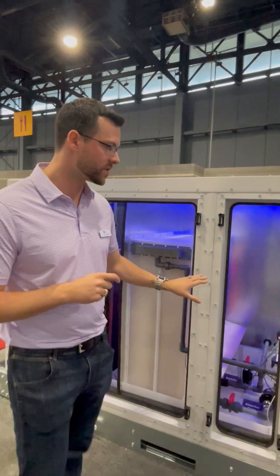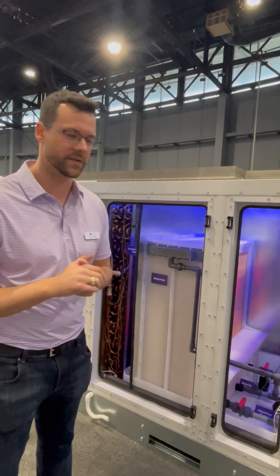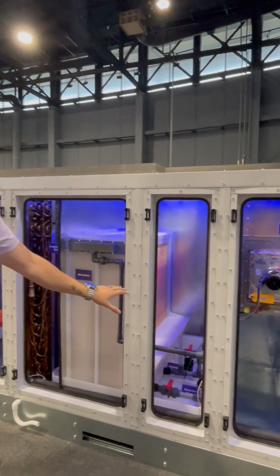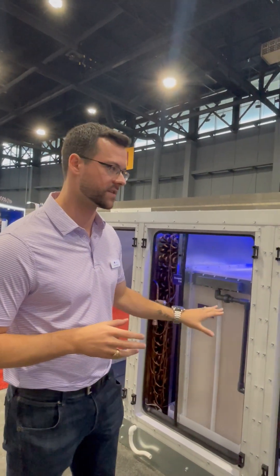Downstream of that, from a maintenance perspective, very little additional maintenance with this product. You have your filters, and you're going to have your tea strainers. All you're going to do is anytime you change your filters, you're going to rinse out that tea strainer. That's the only additional maintenance with this desiccant side of the system.